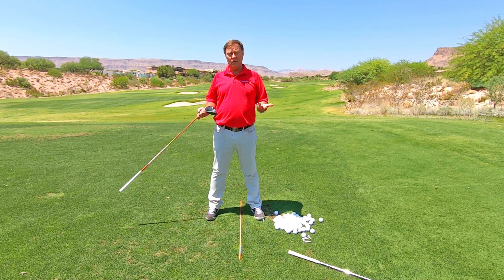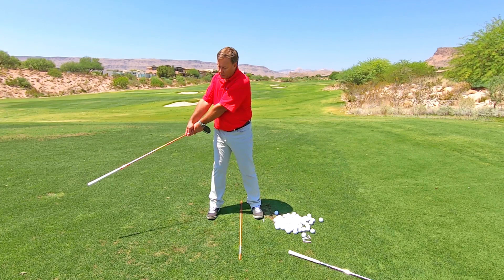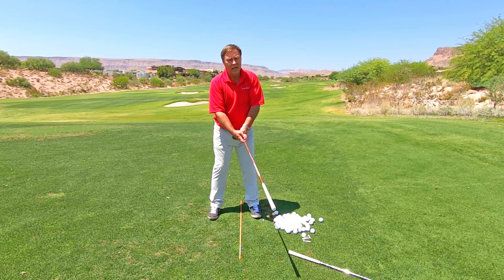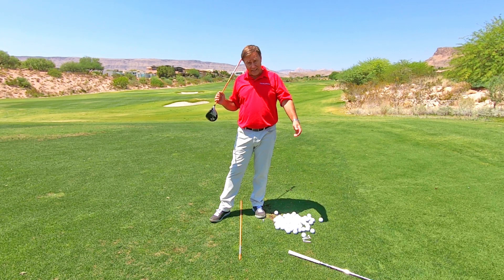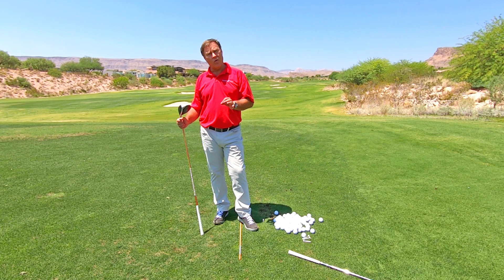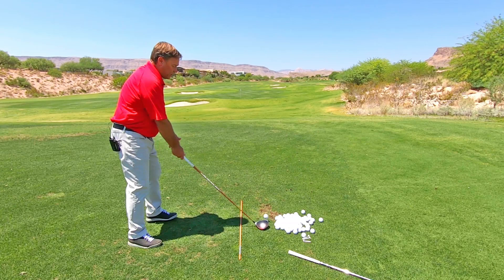Same thing now with driver — it's going to get harder because everybody wants to hit the driver too hard, so you've got to go a little slower. Flip your driver upside down. Do little ones just to start, all the way to the top. You can even try one super fast and you'll see your arms will tighten up. If you're looking for an effortless golf swing, you can't do that. So just recognize that sensation — how fast can you take it back without tightening your arms? Get that feeling, then apply it to your shots.